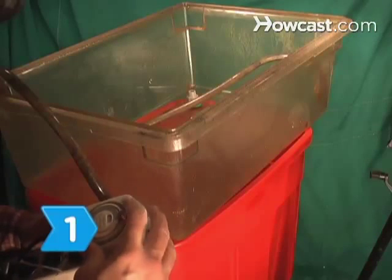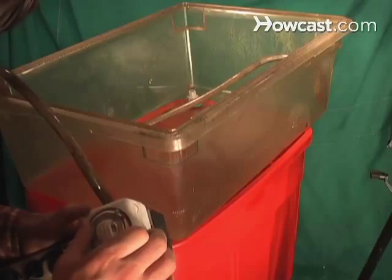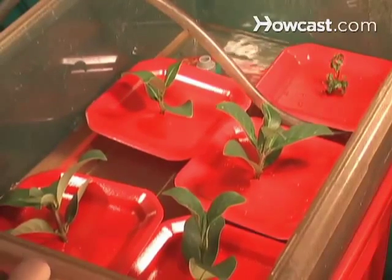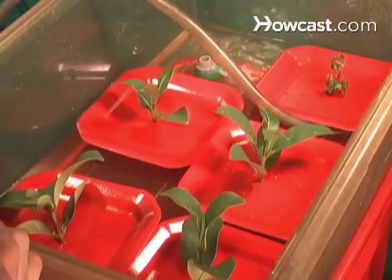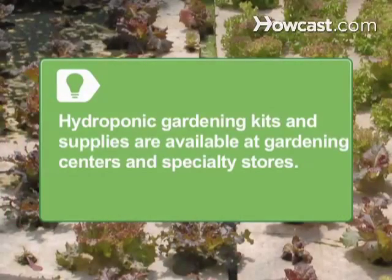Step 1: Know what hydroponics is — a method of cultivating plants in liquid nutrients without using soil. Consider starting out with an inexpensive hydroponic gardening kit. Hydroponic gardening kits and supplies are available at gardening centers as well as hydroponic specialty stores.